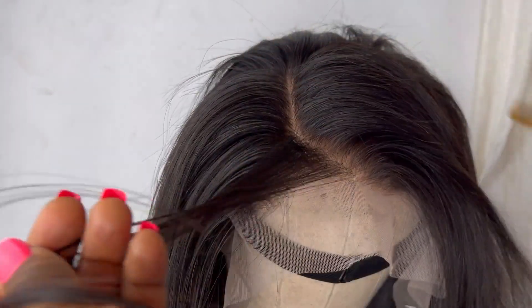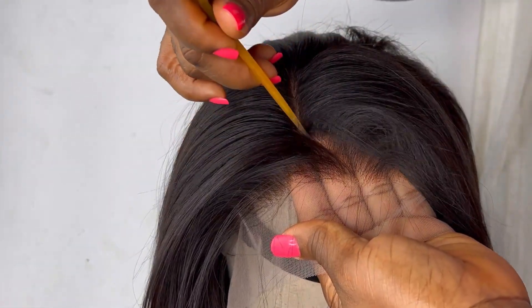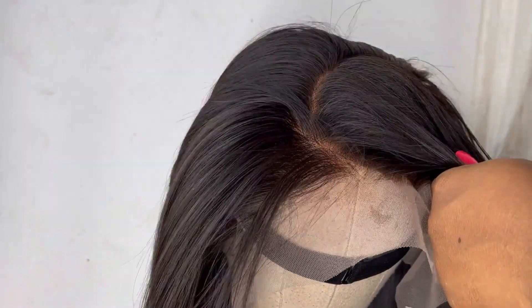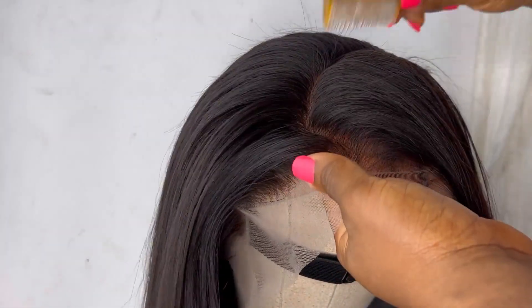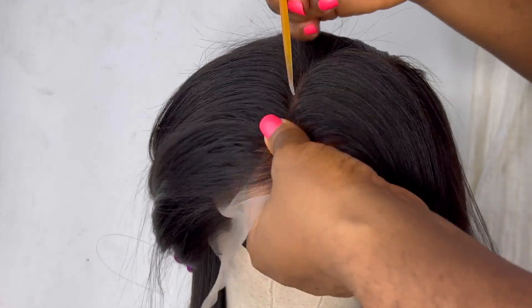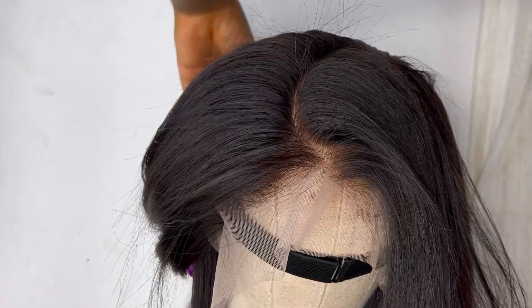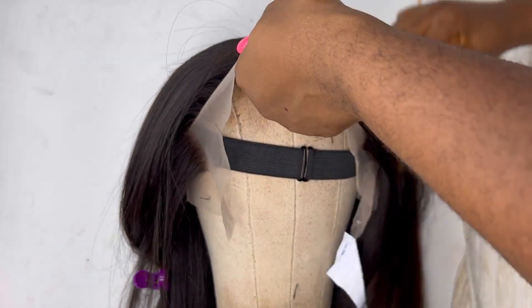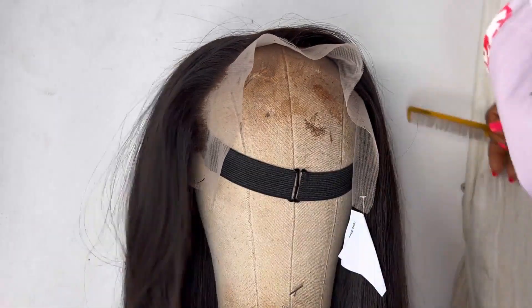After styling the back of the hair it's time to style the front. You can style this frontal any way you want — straight part, c-part, middle part — you can style this hair any way you want. I decided to do a c-part, and I'm not going to pluck the parting area because I want it to be restyled easily. You can wear it as an all-back, middle part, side part, c-part, v-part, or even plait the hair on the frontal. The way I did it allows you to play with the hair any way you want.